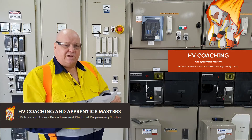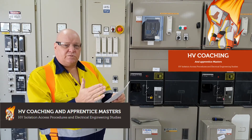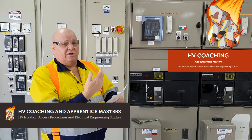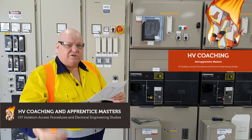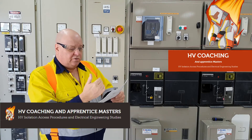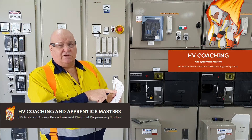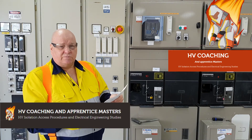I rarely come across switching assistants that correctly read out the switching program. Rarely do I ever find anyone reading out the step numbers. Why read out the step numbers? So the operator knows that if step 15 was done before, it's step 16 now. Why do they repeatedly call out the location and equipment number? Because it could be a different location they're at right now, and as soon as they read that out, it stops them and they realise they're supposed to go somewhere else.